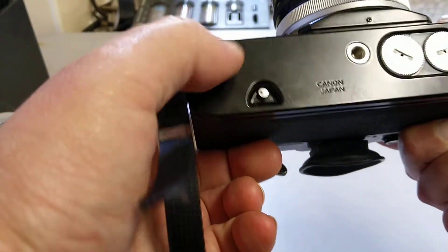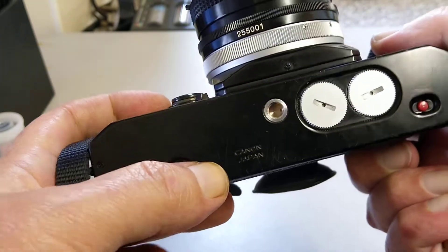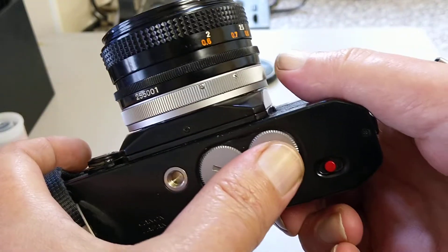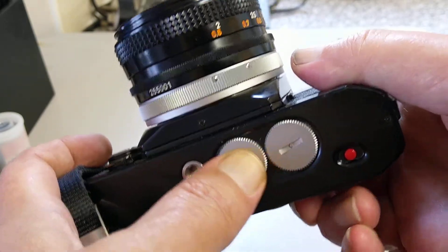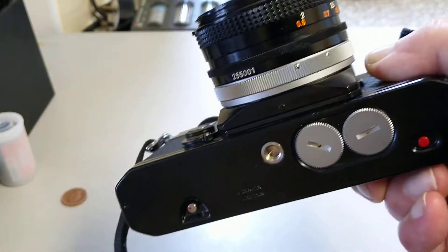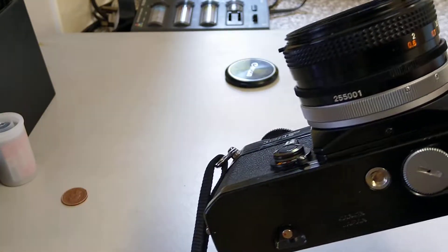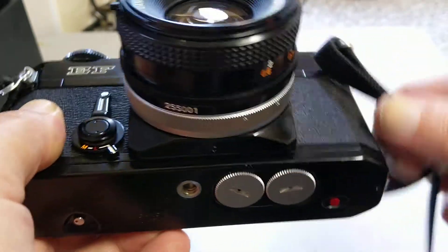On the bottom we have the usual button to disengage the advance mechanism for rewinding, and a tripod bush. It takes two batteries and runs on the mercury-type 625 batteries. But one big advantage of this camera today is that it has a built-in voltage regulator, so you can use it with 1.5-volt batteries without making adjustments for the metering — the regulator brings the voltage down. It will run quite happily on ZLR9 1.5-volt cells, which are readily available.